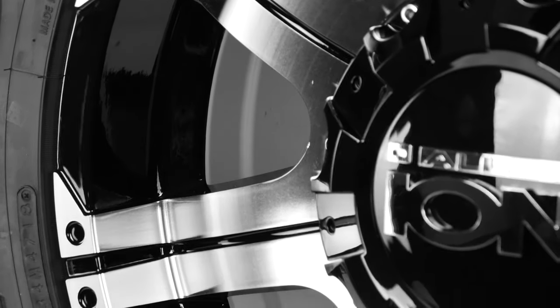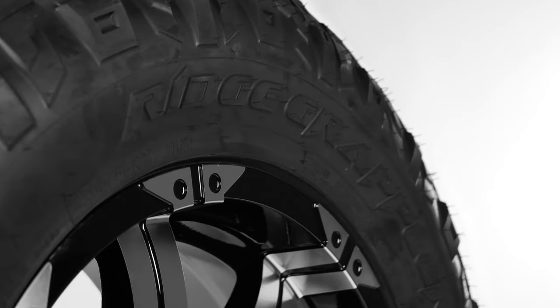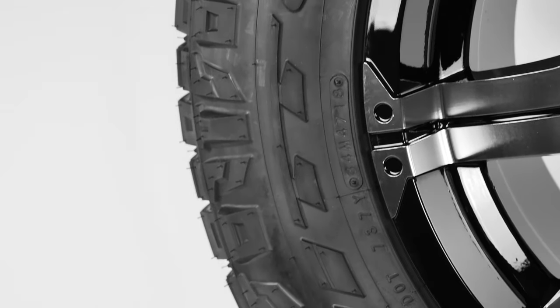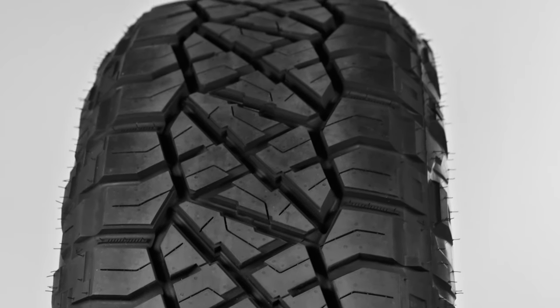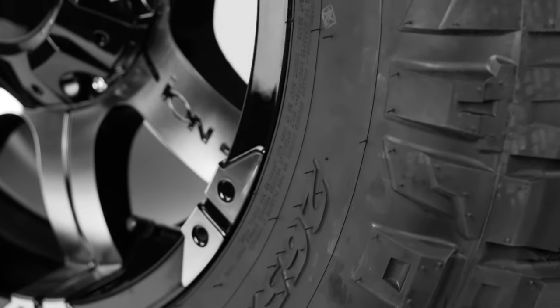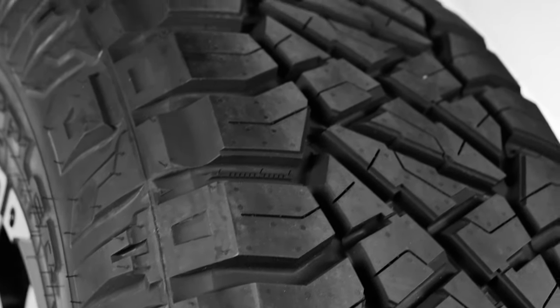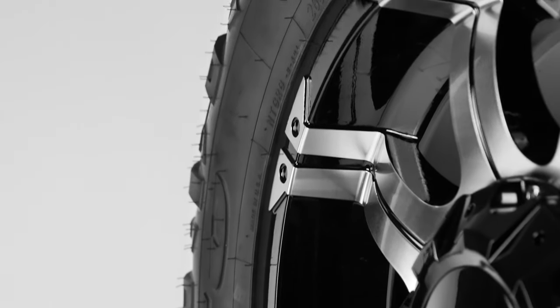Wrapped around this wheel is a 265-65R17 Nitto Ridge Grappler. The Ridge Grappler is Nitto's popular hybrid tire with large shoulder lugs to take on the trails, but also has an all-terrain tread pattern to minimize road noise. The sidewall, which has its aggressive pattern showing, measures at about 5 inches from lip to tread, and the total tread width of the Nitto is about 10 inches. Since it's mounted on a wheel that's a little narrower, it creates a decent sidewall bulge that protects the wheel face when you're off-roading.